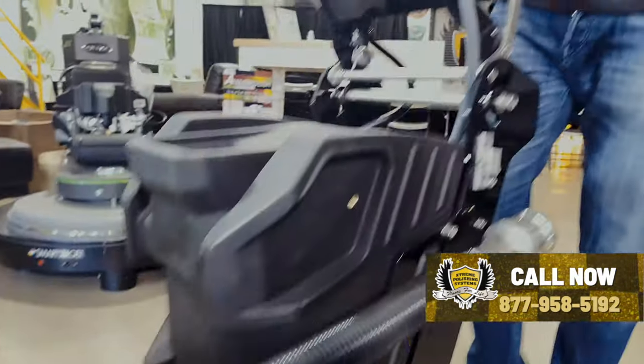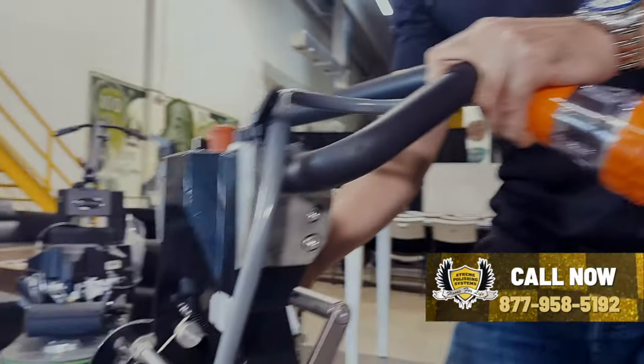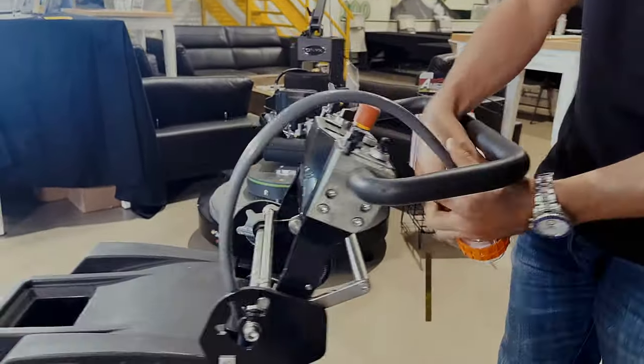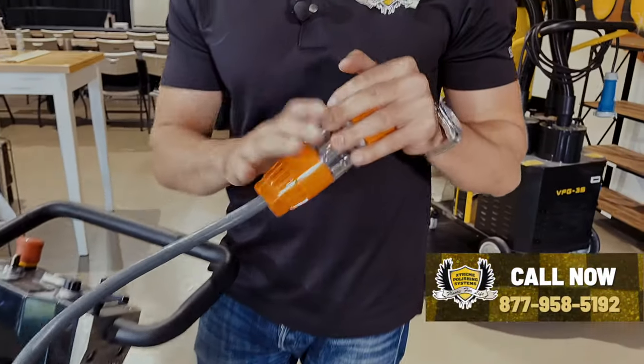There's a handle right here that will adjust to fit how you want to run the grinder — I like it personally right there. Again, 220 volts, so it comes with your male and female plug.